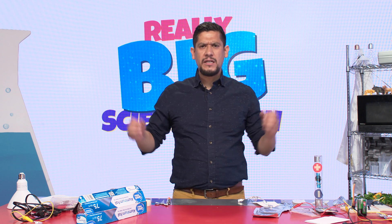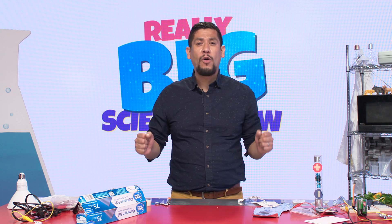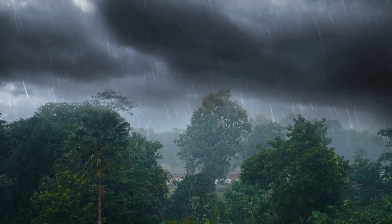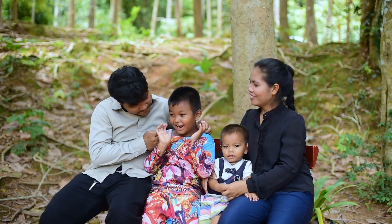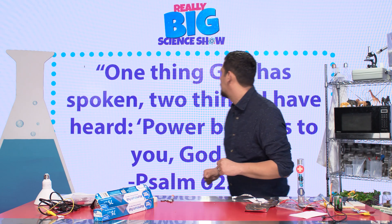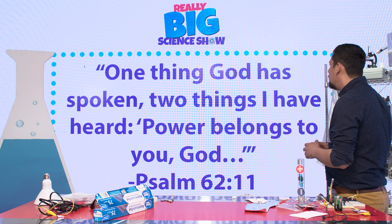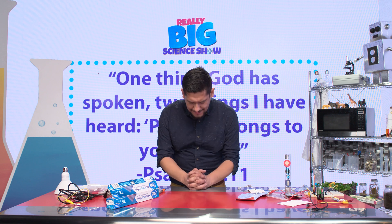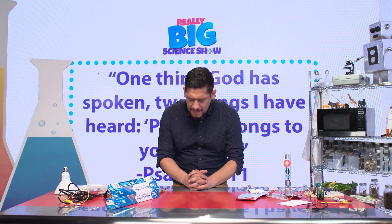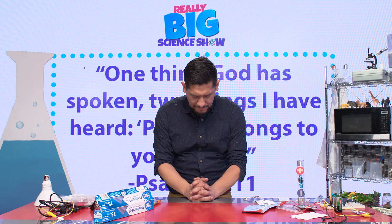Just like electricity, God is powerful. Just like electricity, we may not be able to see it by itself, but we can see how powerful God is through his creation — through lightning, thunder, a sunset, or even how we love each other. God is definitely powerful. So let's take a look at today's Bible verse: 'One thing God has spoken, two things I have heard — power belongs to you, God.' Psalm 62:11. Would you please join me in prayer? Dear Heavenly Father, I want to thank you for giving us such amazing things on this planet — from thunder, light, love, everything that you created for us to enjoy. I want to thank you for it all. In Jesus' name we pray, amen.